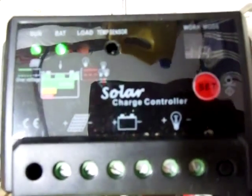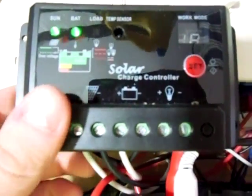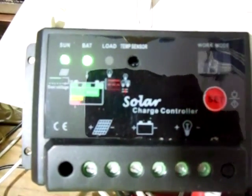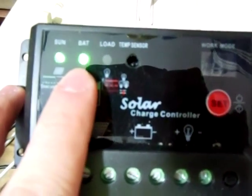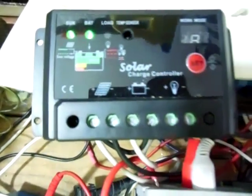Hello guys, it's TwainTrollSoful. Today I'm going to talk to you about my new PWM charge controller here. You can see right now the battery LED is flashing, which means the battery is fully charged and it should be in float mode.